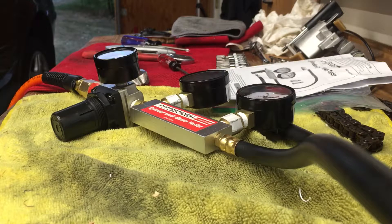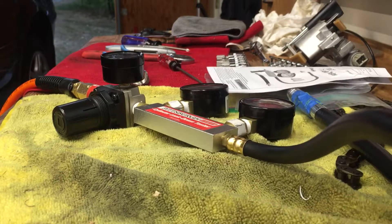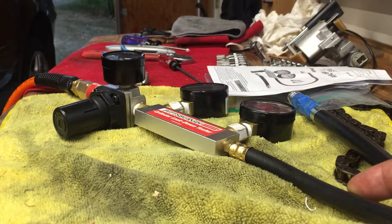I'm hoping to get some help interpreting some cylinder leak down test results. I bought the Harbor Freight leak down tester but wasn't convinced that the regulator supplied with it was actually functioning properly, so I went and replaced all the parts with parts that I bought on my own.